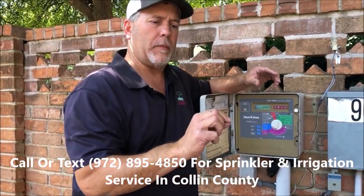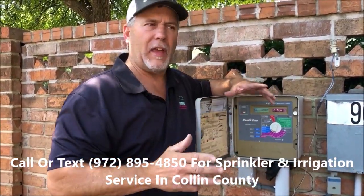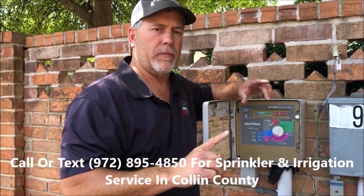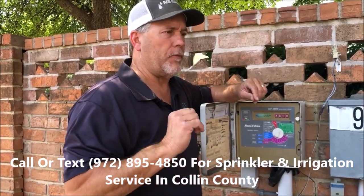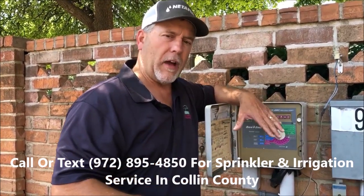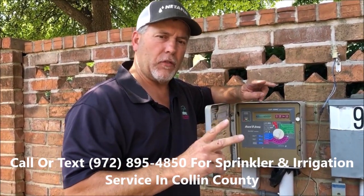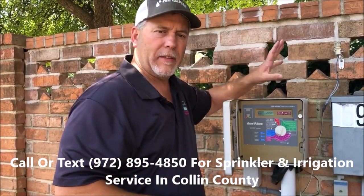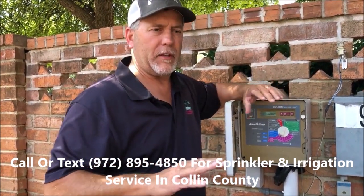We're going to recommend two start times this time of year. Once you put all your watering times together on each of your zones, let's say it comes up to a total run time of one hour. Set your start time for 4 a.m., let it water through the cycle and soak in, and then a second start time at 6 a.m. and let it water through the cycle. Don't do a nighttime watering and a morning time watering — it defeats the purpose.